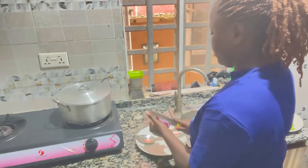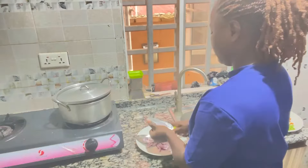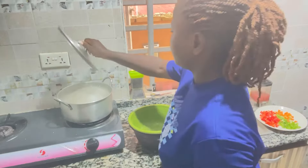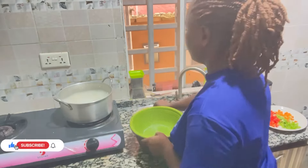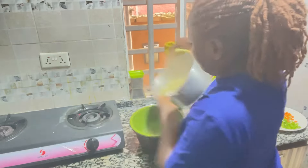So next thing is to cut my onion, blend my pepper and tomatoes — just set everything ready before the spaghetti gets done. So here the spaghetti is ready, it's a bit soft, so just sieve it out.